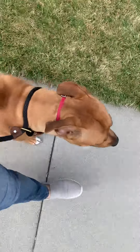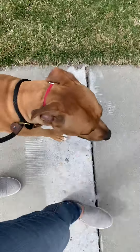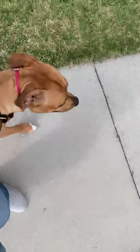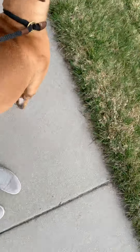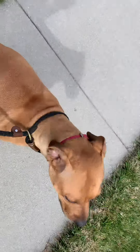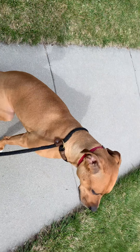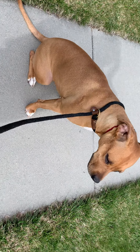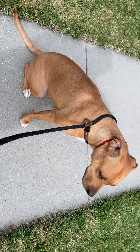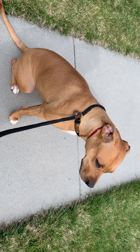When we're in the heel, I don't want her sniffing or doing anything other than focusing on the position. Her ears are very, very telling — as soon as those ears pop up, she's no longer paying attention to the heel position. So that's my opportunity to change directions and test her.